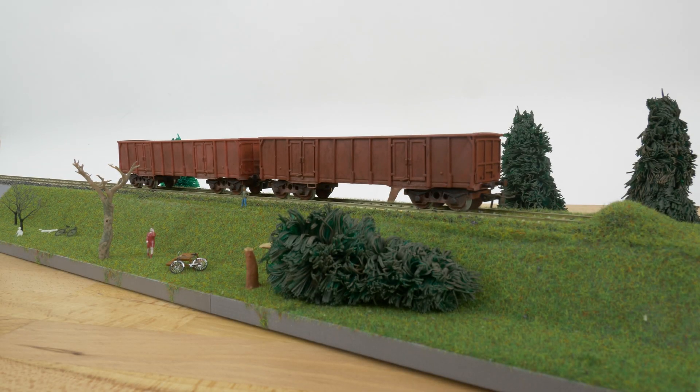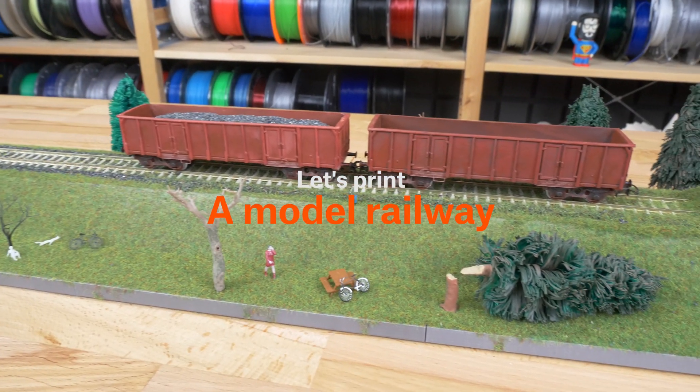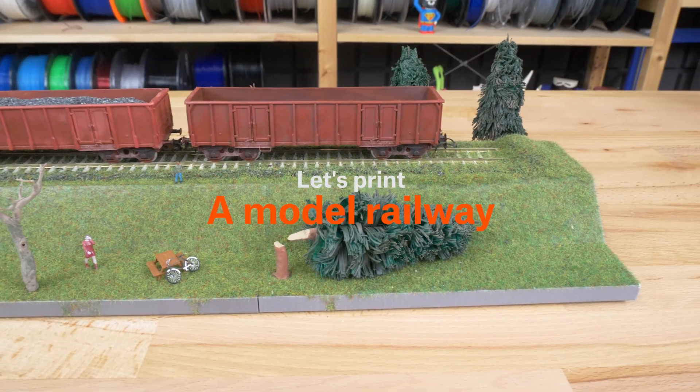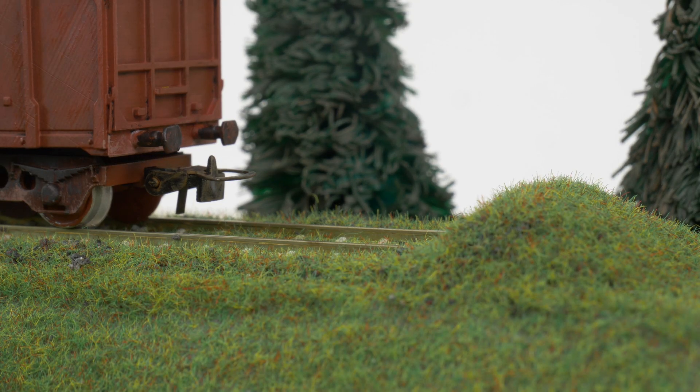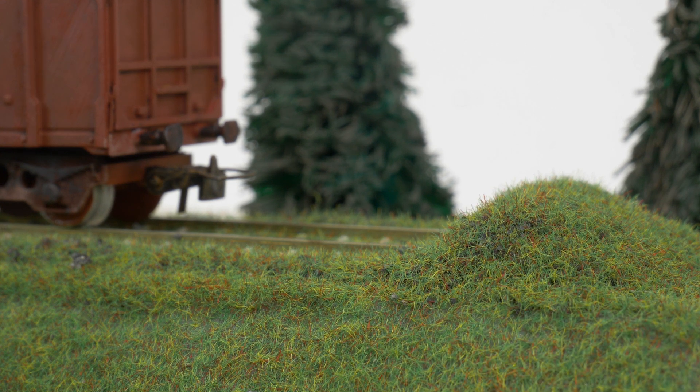Model railways are amazing. They are fun to watch and it's even bigger fun to build your own landscape with tiny trains going over bridges and through tunnels and towns. But have you ever thought about using a 3D printer to create a model railway? Well, it's a perfect match.